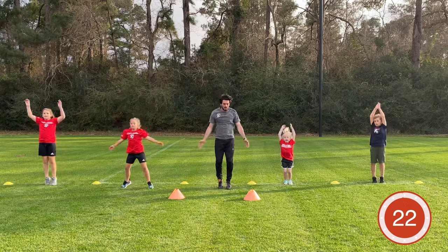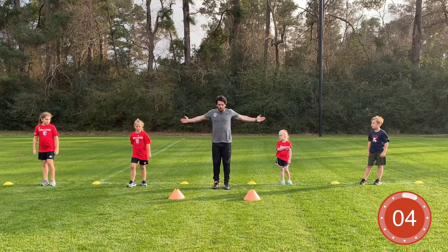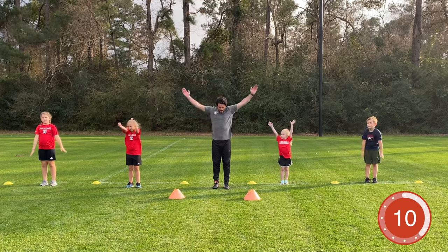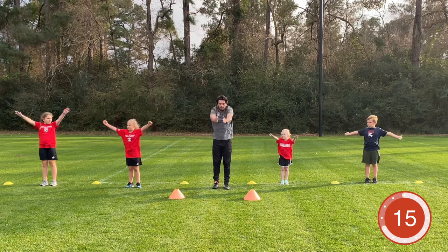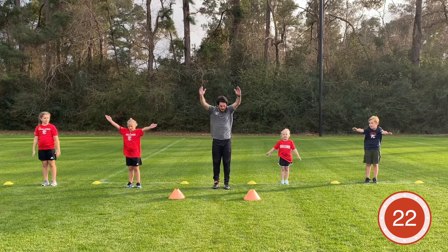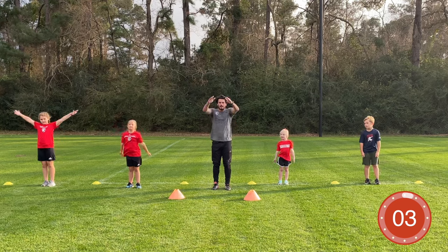Good, almost there — three, two, one — time! Now we're going to slow it down and get some dynamic movements. Stand up nice and tall, arms circle forward and then control it. Try to make as big circles as you can — as far back as you can go, then circle toward the front of your body. Slow down that heartbeat, slow down your breath.